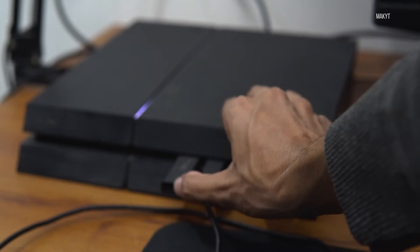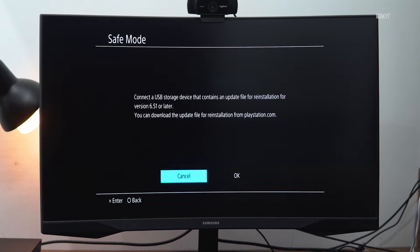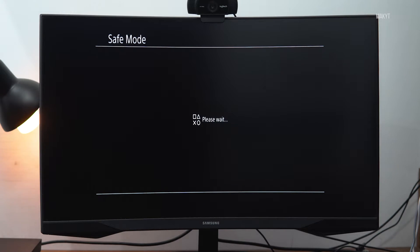Then plug in the USB drive to your PlayStation. Now using the DualShock controller, start the installation process. This process will take 10 to 15 minutes, and once this process is complete your PlayStation 4 will be ready for use.